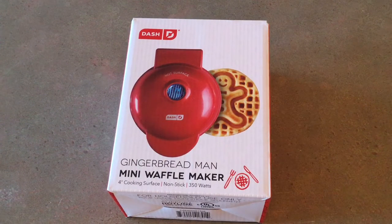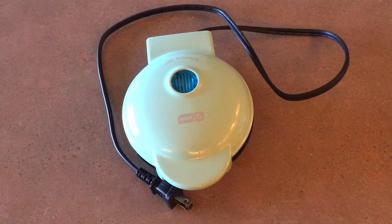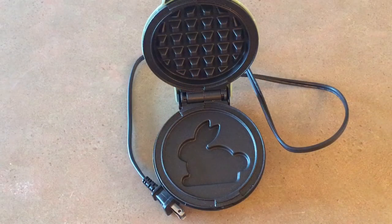Several months ago I found a Dash bunny waffle iron on clearance at Bed Bath & Beyond. I had been wanting waffles but I hate having a huge waffle iron, and most of the time they just end up getting greasy after a while. I had a coupon on top of the clearance sale price, so I took a chance and bought it. Little did I know that I would absolutely love the waffle iron.